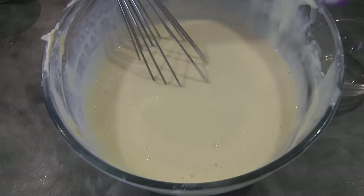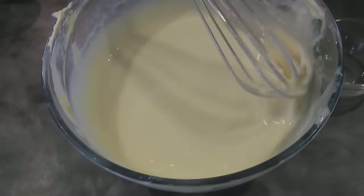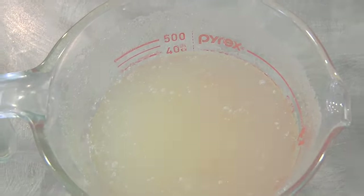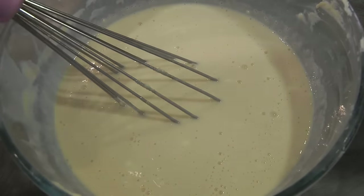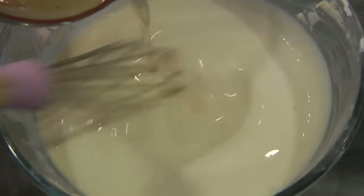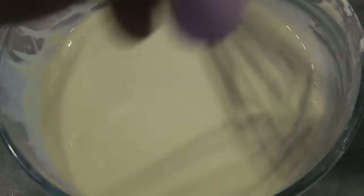Now I'm going to use my whisk just to make sure that everything is mixing well. My gelatin has bloomed, so I'm going to remelt it in the microwave for about 30 to 40 seconds and then add it to the creamy mixture. Now we will set this aside while we wait for the pineapple jelly to set.